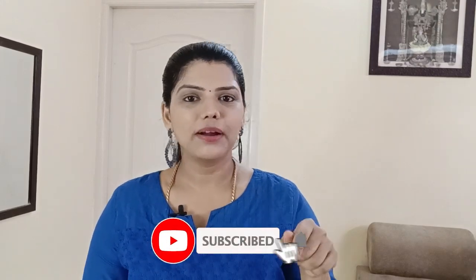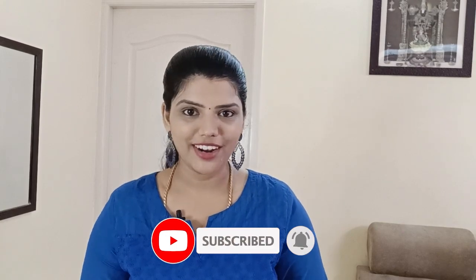If you look at this video, you can subscribe to our channel. Please press the Like button. We will show you regular updates.